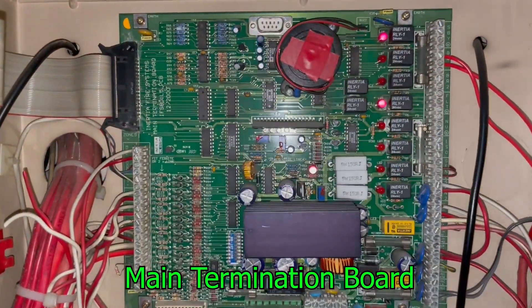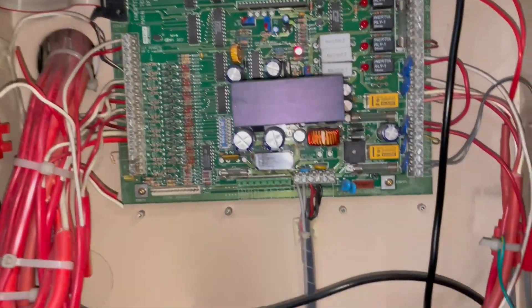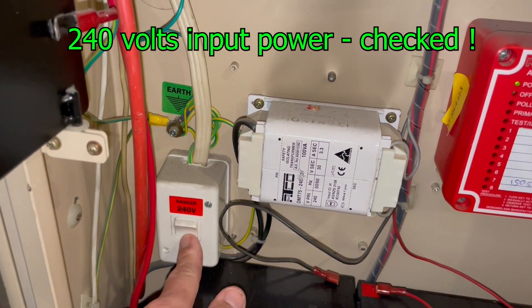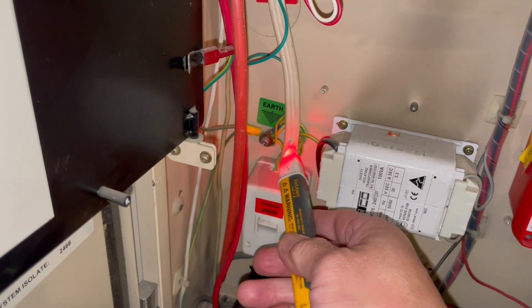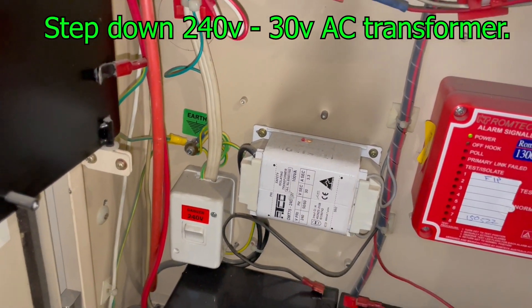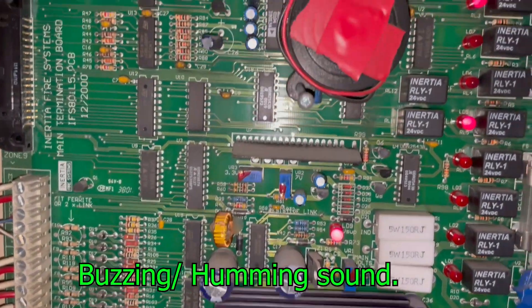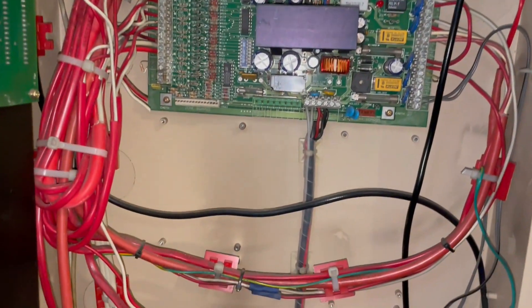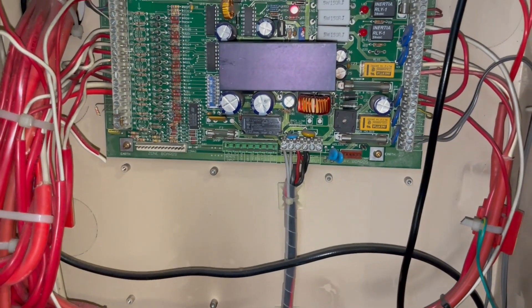This is the main termination board — very basic, just one main termination board and a display board. Let's check what the problem is. I already inspected the main circuit breaker for the 24-volt AC input — no problem with that. There's power, and the output is also good — 32 volts AC from the transformer. We can hear a buzzing noise coming from the main termination board. We're going to check if we have an input voltage of 32 volts and a battery voltage.